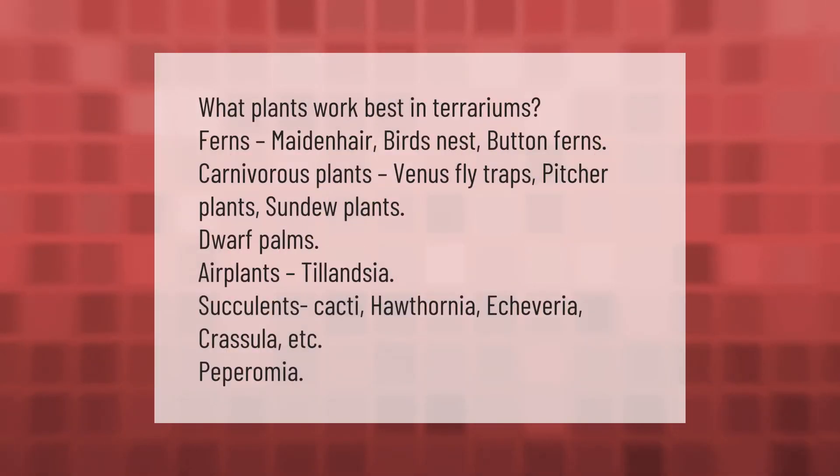What plants work best in terrariums? Ferns — maidenhair, bird's nest, button ferns; carnivorous plants — Venus flytraps, pitcher plants, sundew plants; dwarf palms; air plants (Tillandsia); succulents and cacti — Haworthia, Echeveria, Crassula, etc.; and Peperomia.